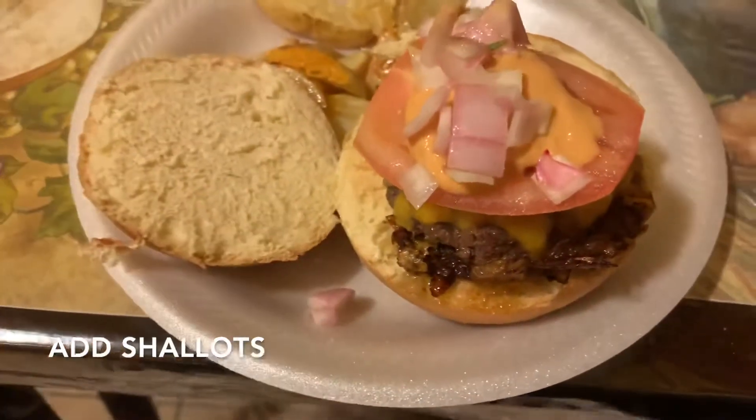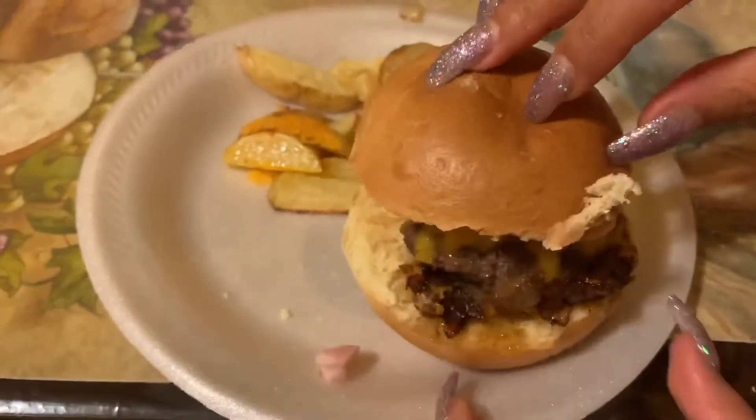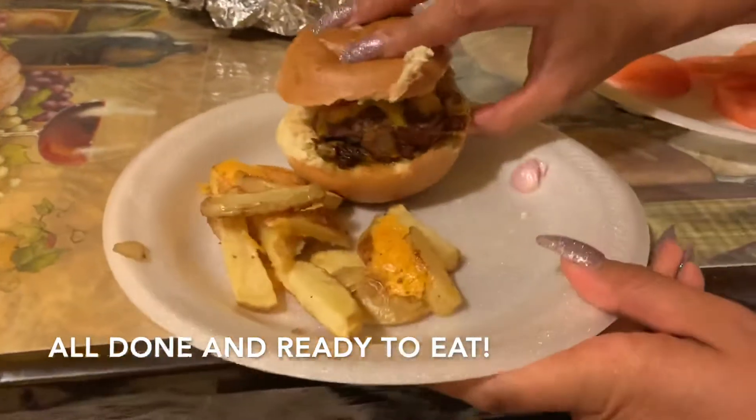There you have it guys — the griddled cheeseburger sliders. They were so good. I personally wasn't used to the shallots but they were so bomb, I would definitely eat this again.